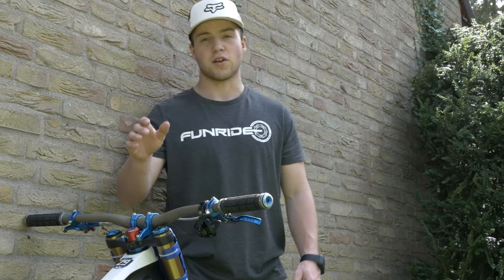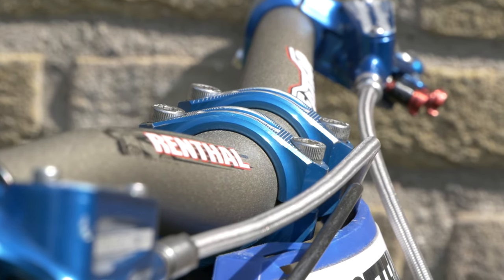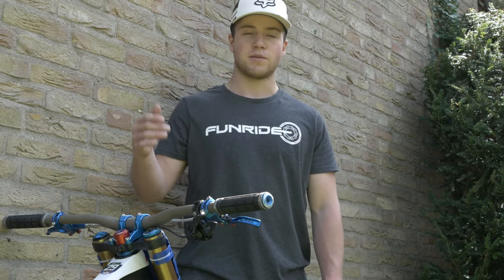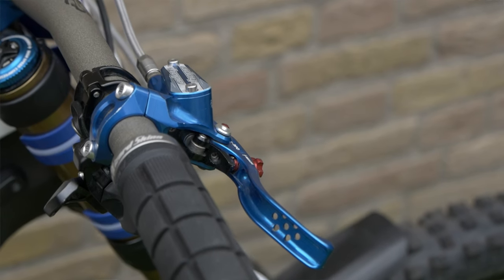Moving on to the cockpit, we've got the Hope Tech direct mount stem holding on to the Renthal Fat Bar, as well as my 2017 and '18 setup. I'm still riding with Delicious Skin North Shore grips for ultimate grip in all circumstances.